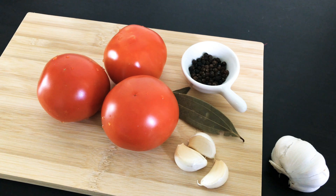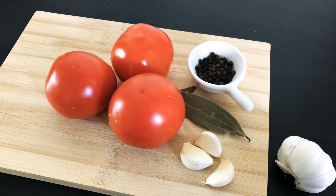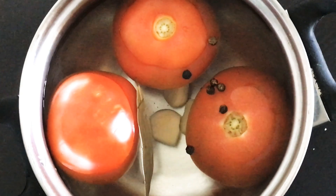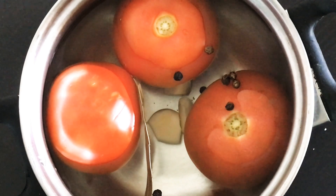Put all these ingredients into a bowl of water and let it boil. Make sure that the skin of the tomato comes off.